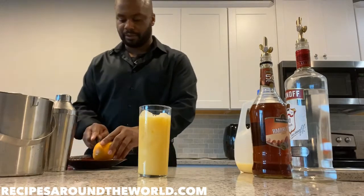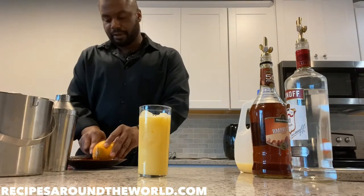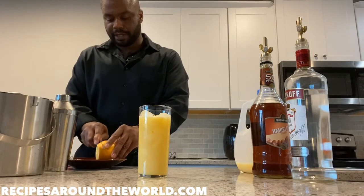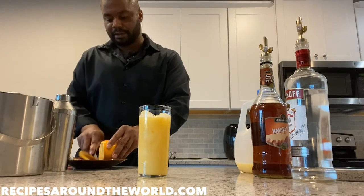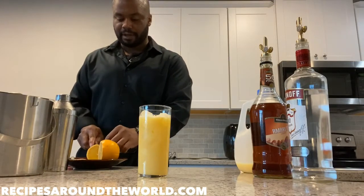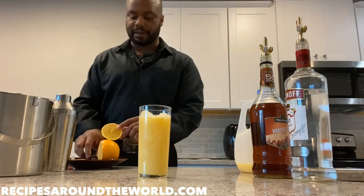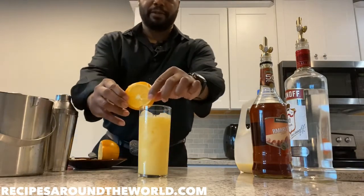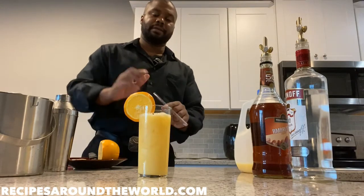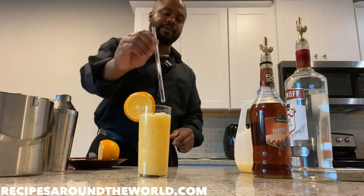We're gonna garnish with a slice of an orange. Try and cut the orange slice evenly — the slice is a very basic garnish. There are other types of garnishes and we'll get into those in a separate video. If you don't cut the orange evenly, it might topple over, so that's why I said try and cut it evenly.